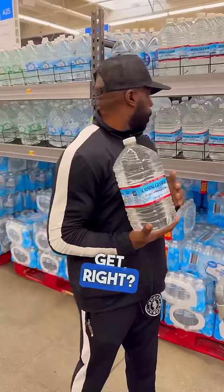So water, right? We need water, don't we? This is the type we usually get, right? Because it's real cheap, only $1.38.